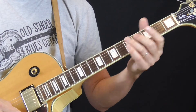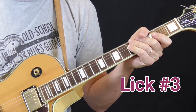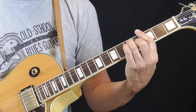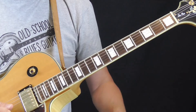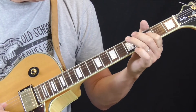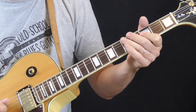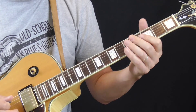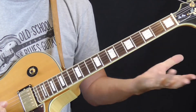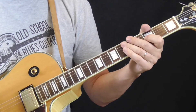Lick number three is what I call a takeoff lick — something Lowell Folson uses to start his solo on the tune 'Lonely Hours.' This is also in the key of G, and we're going to see the use of double stops, which is something Lowell Folson did quite a bit in the first position blues box. When he gets to the solo on 'Lonely Hours,' he starts it out with this kind of lick.